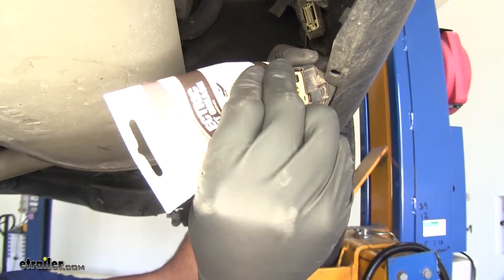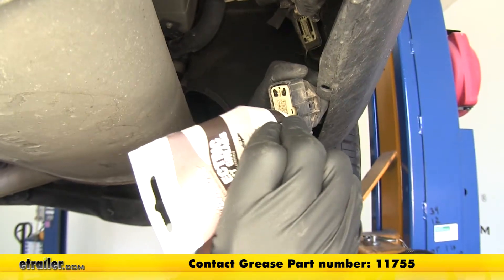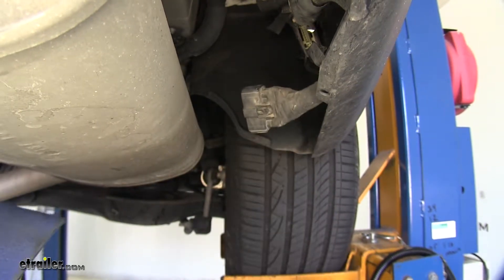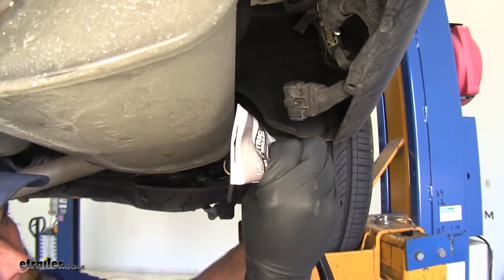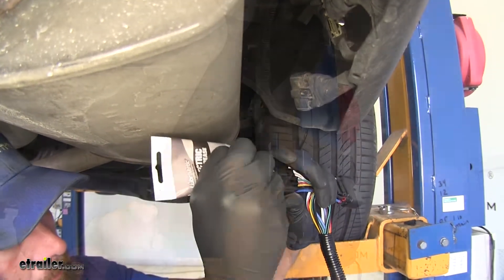Now this is where our dielectric grease is going to come in. We want to fully coat the plug side. This just keeps out any moisture - it's going to prevent corrosion issues, which will lead to failure of our wiring. I'm going to do the same thing on the T-connector side here. Now we'll just get that plugged right in line.